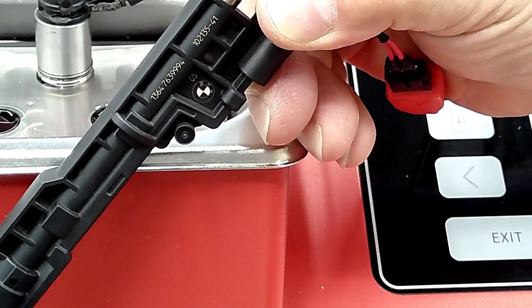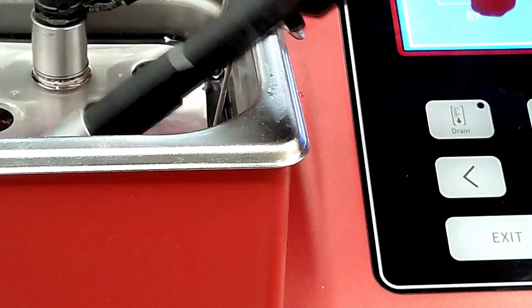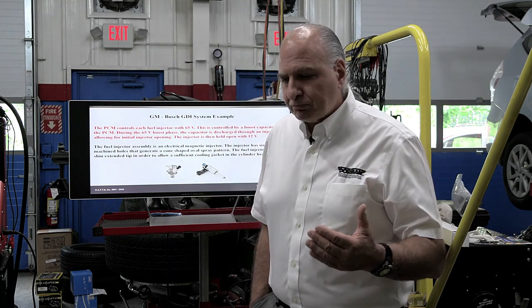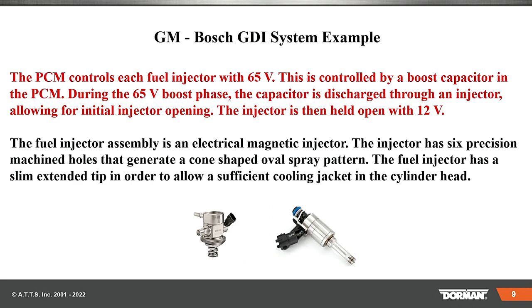That is going to be important when you take any of these type injectors out. You must be sure that — and that's in the cleaning machine of the Launch — you must be sure that you put them in order. If you mix them up, the engine is not going to run well. Why? Because that injector is programmed per cylinder. On that BMW, we have ISTA, or you can use Autologic and the Opus IVS in their legacy software, or you can use the actual factory tool, or your Snap-on, Launch, Autel, or whoever. And you can see that long tip — it's for cooling.